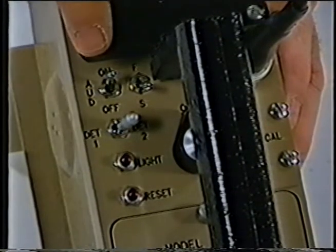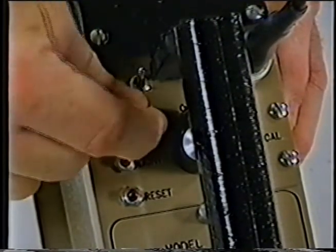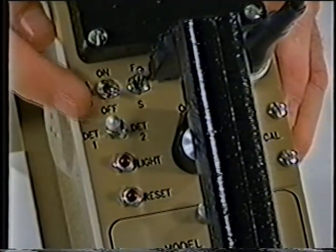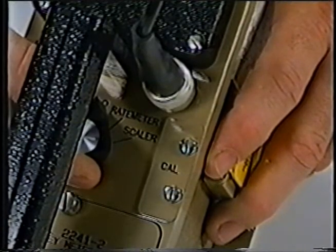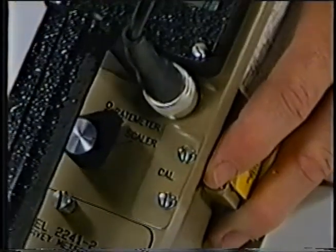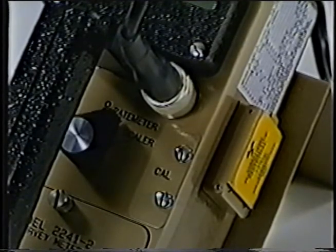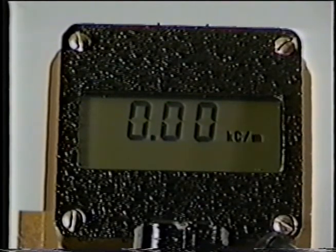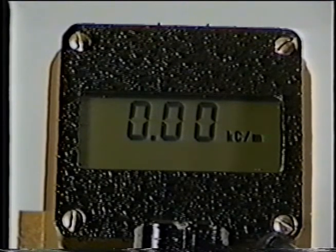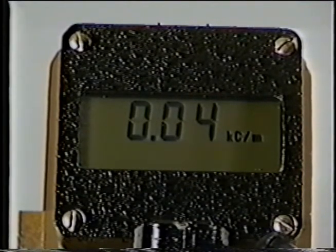Ensure the audio switch is in the off position and the fast-slow switch is in the fast position. Toggle the detector select switch to the detector 1 position — in this demonstration, detector 1 has been programmed to display counts per minute and was calibrated for use with the Model 44-9 detector. Turn the off-rate meter scaler switch to the rate meter position. In rate meter mode, the rate at which radioactive events are being accumulated by the detector will be displayed; this mode is used for general surveying. At startup, the instrument goes through an initialization sequence that lights up all characters on the display, then shows the firmware number and version. After initialization, the instrument will automatically adjust to the appropriate range for displaying the current background radiation count level. Allow the instrument to accumulate counts for at least 10 seconds before beginning a survey.